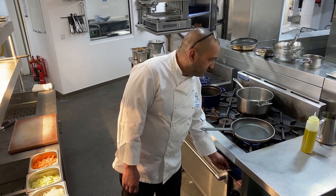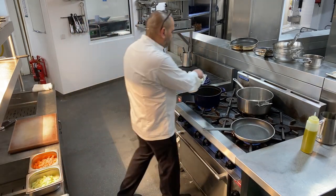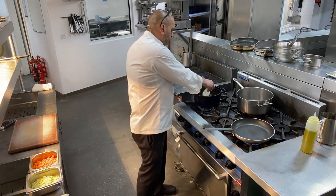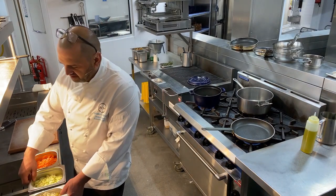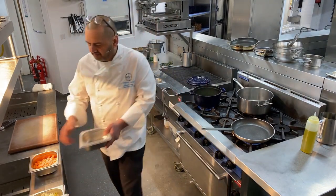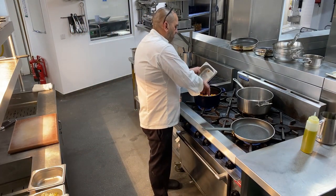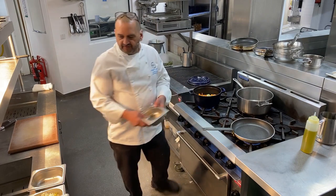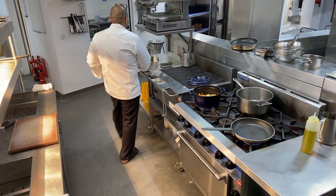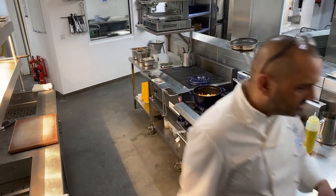Into my cocotte pot I'm going to put some onions, my celery and my carrot. I'm just going to sweat that all off nicely. That's sizzling away nicely now.